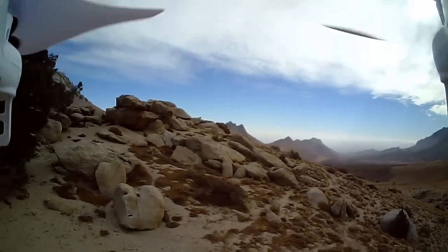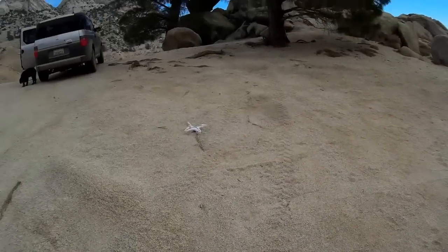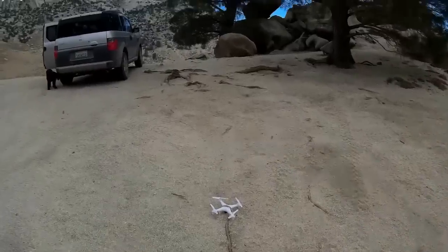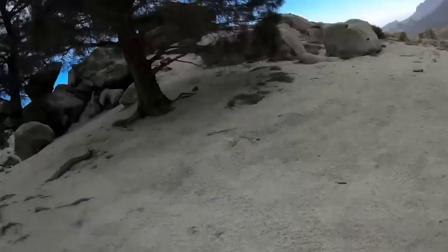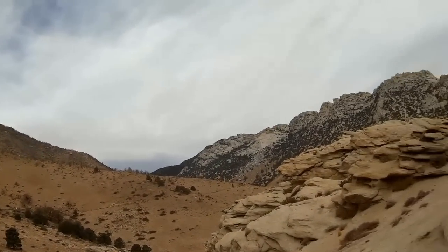There goes the battery. Welcome back. This is Indian Wells Canyon near Inyokern, California. Hope you enjoyed your flight.